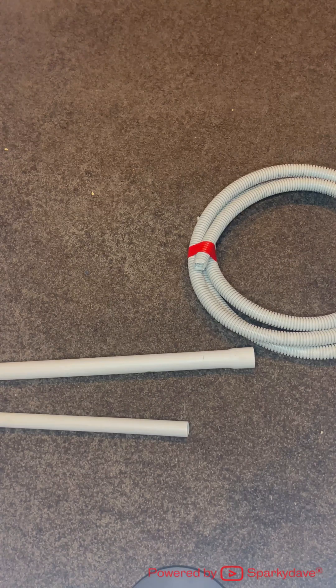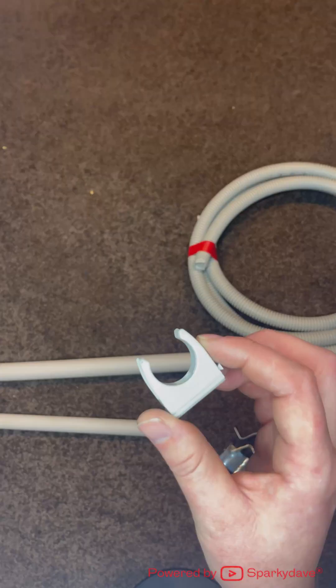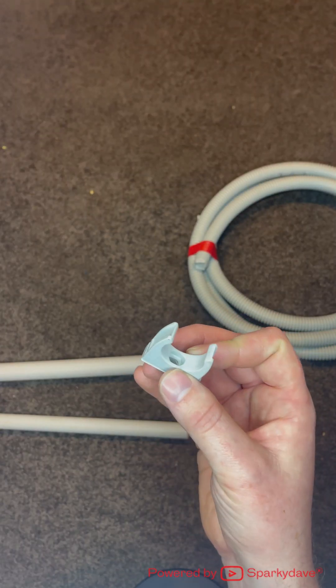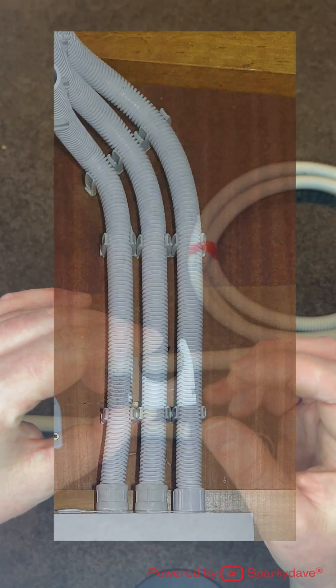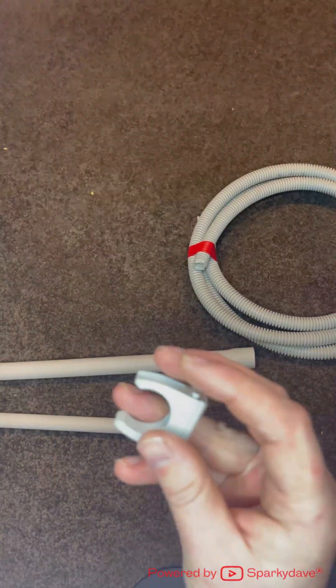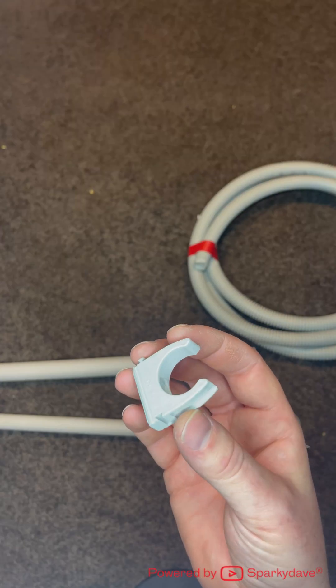To fix conduits to walls or ceilings we generally use saddles or conduit clips. These conduit clips give a much tidier result but they do take a lot longer to install. They're also clipped together so you can slide them together and make it look tidy if you've got multiple runs of conduit. Generally we use these internally for industrial or commercial applications.